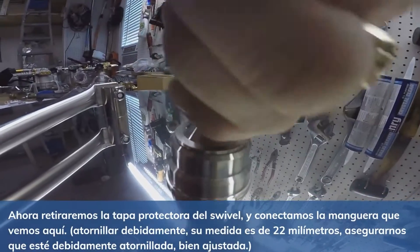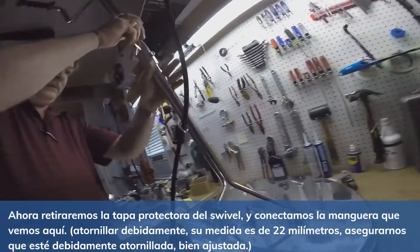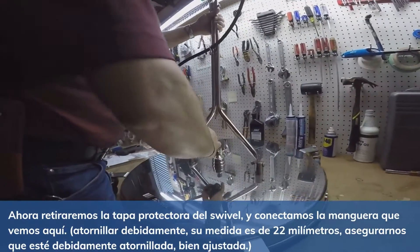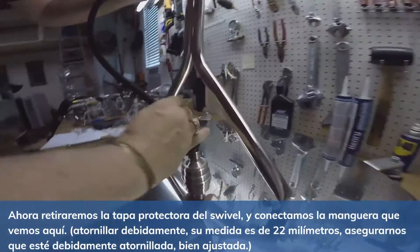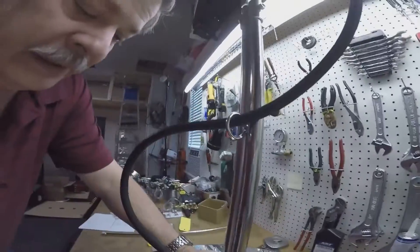I'm just going to finger-tighten these for right now. This protective cap comes off, and we get our hose, and then our hose just screws down on top of the swivel. It's a 22mm twist coupler, so you've just got to line it up, make sure everything gets lined up real good, and tighten it down hand tight. It doesn't need to be super tight.